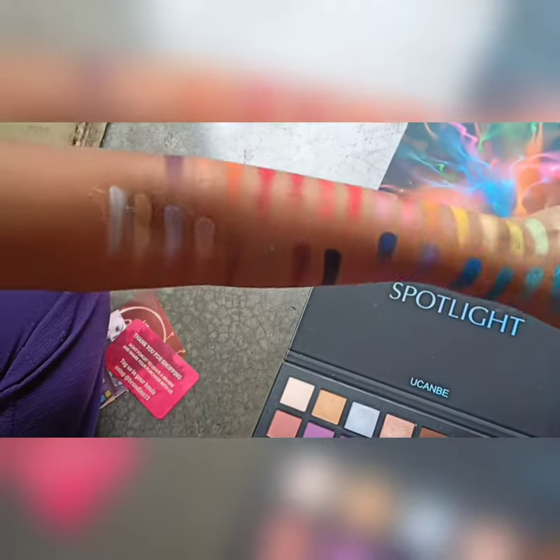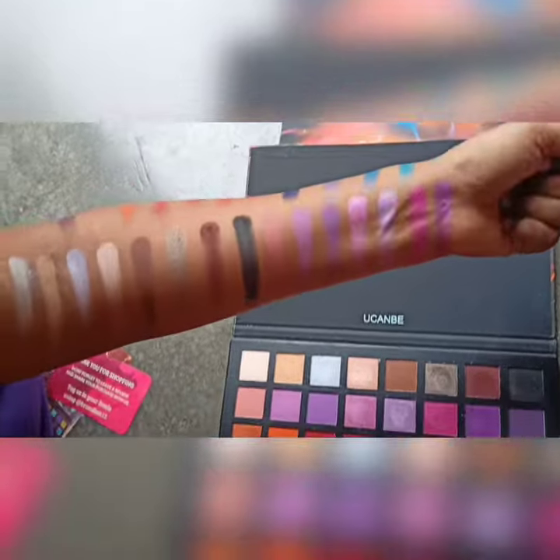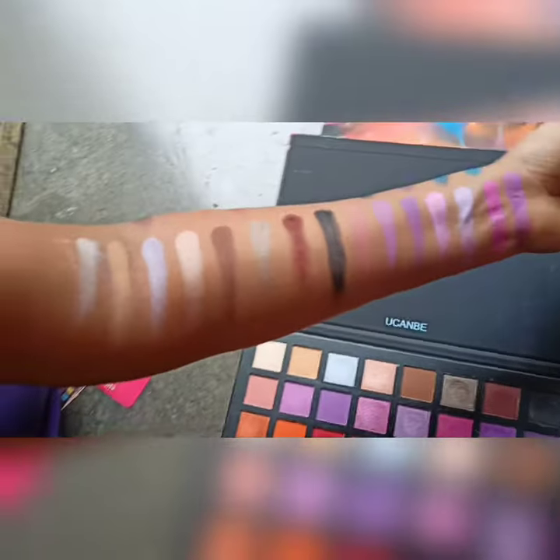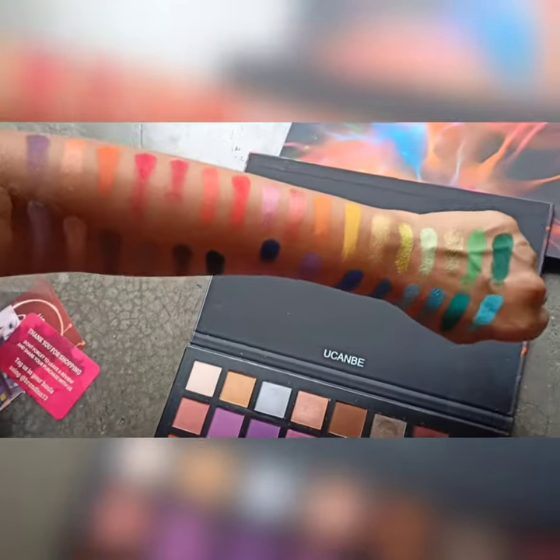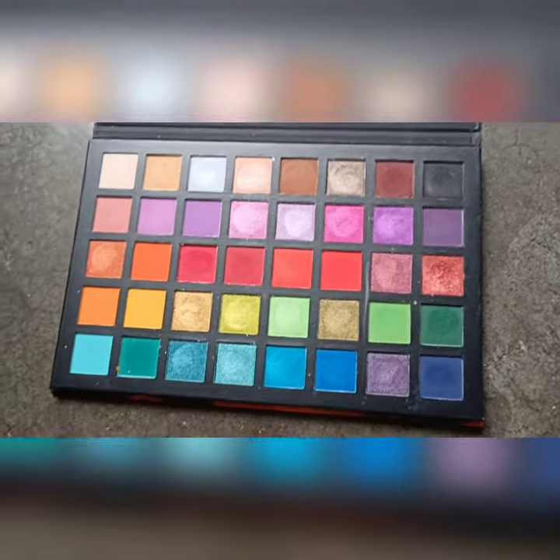If you want to invest in one eyeshadow palette, you can go for this — it is a very beautiful palette and after buying it, you will not regret it. I will give you a link in the description box, so check it out. If you like this video, please subscribe to my channel.